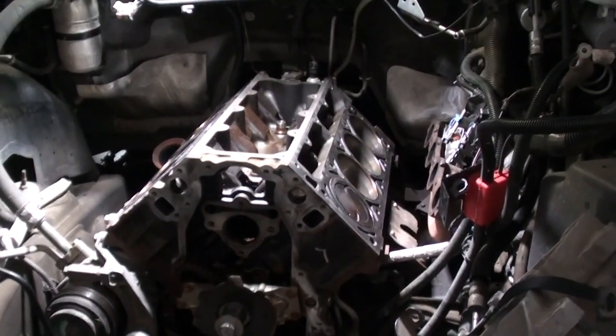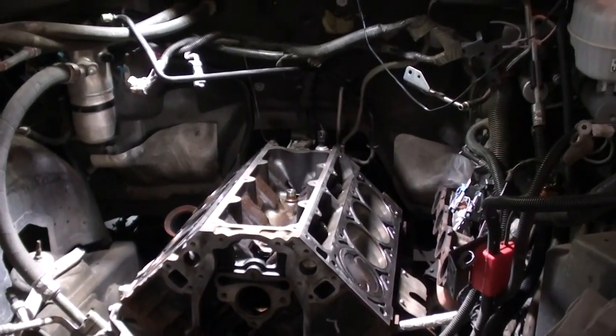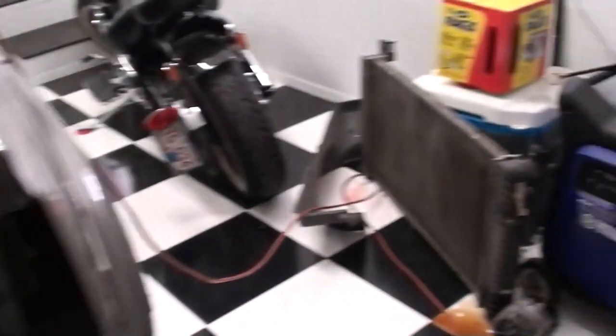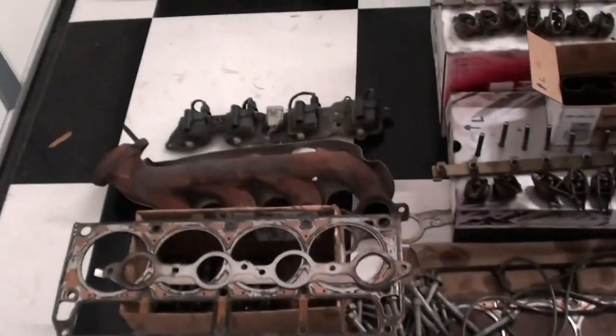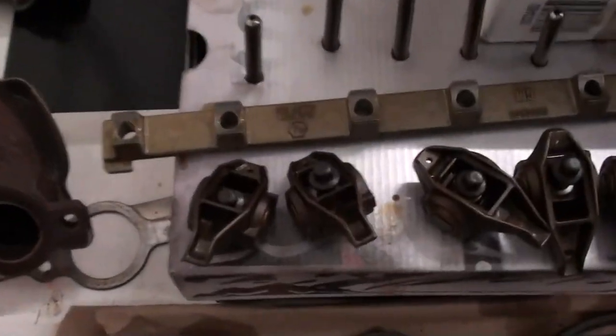Basically, we're just going to put a cam and lifter set in it, new upper end gaskets, timing chain set, and put it all back together. There are all kinds of parts laying around here — the upper radiator bracket, part of the headlight units, the air conditioner condenser, exhaust manifold, and other things.